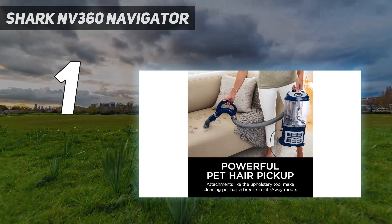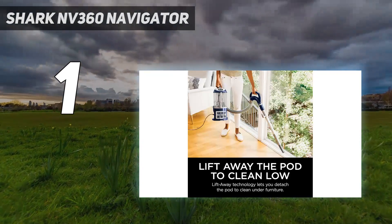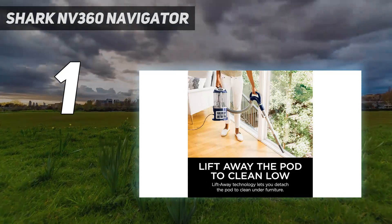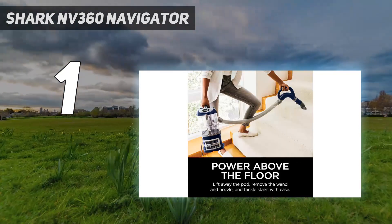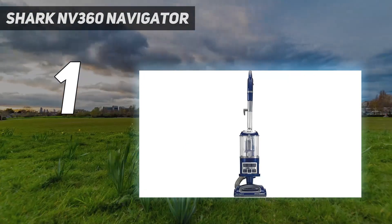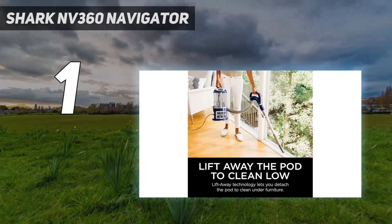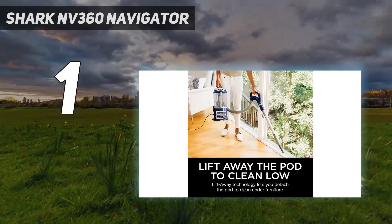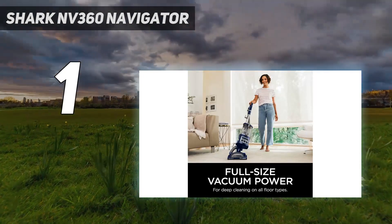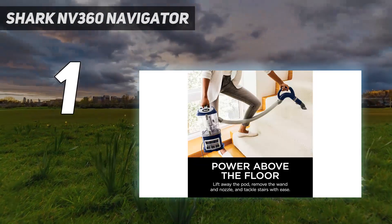This machine zaps up crumbs, dust, and hair on both carpet and hard floors and allows you to easily maneuver between floor types. Like most upright vacuums, it feels a bit more suitable for carpets since the bulkier design can feel rough on hardwood floors. The hard floor setting is still more than sufficient, and the vacuum doesn't leave any dents in its path. A brush roll shut-off feature helps with this too, making it easier to clean slick surfaces like hardwood and grouted floors without scattering debris.